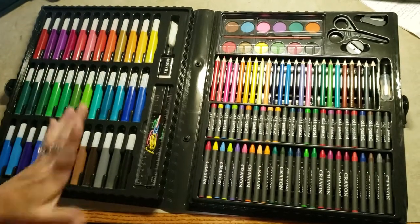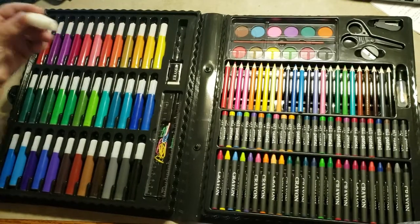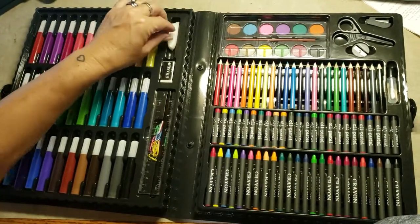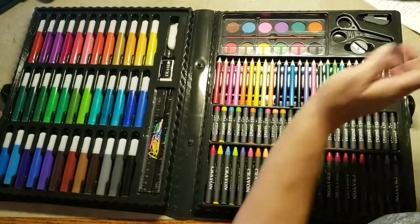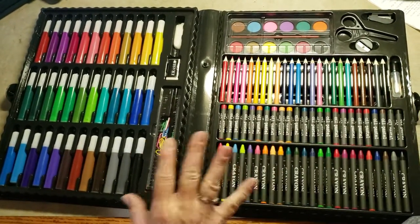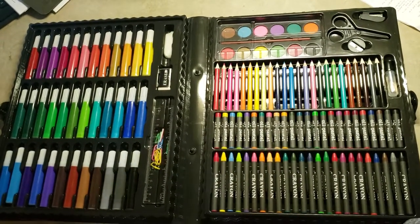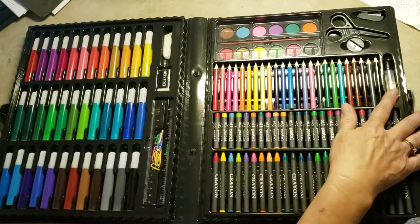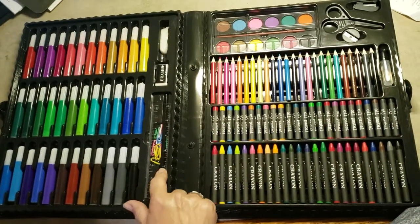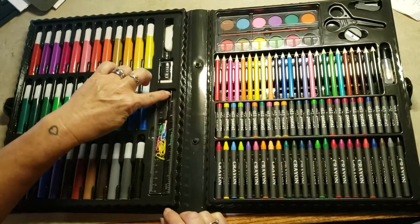There should be white paint right here, but something got confused and there is a piece of sponge instead. I've been in contact with the seller and they are rectifying that situation and sending me the white paint. You also get a bottle of glue, a ruler, an eraser, and under the ruler there is a black pencil.